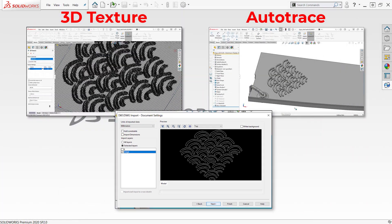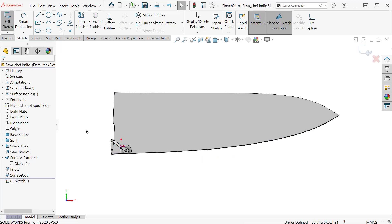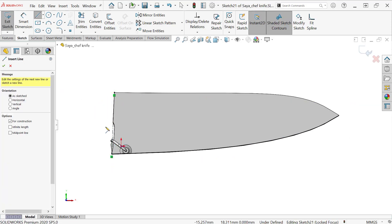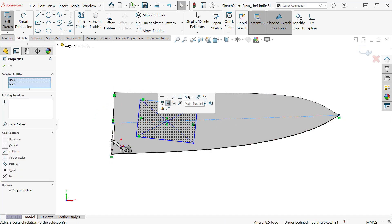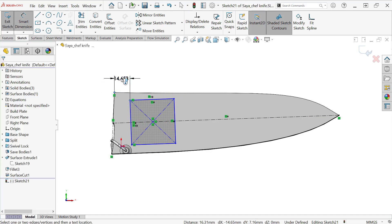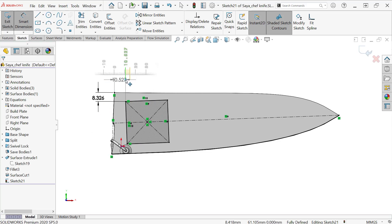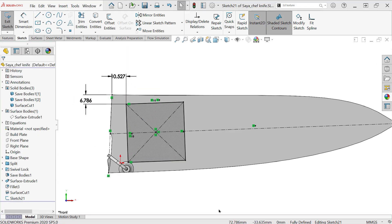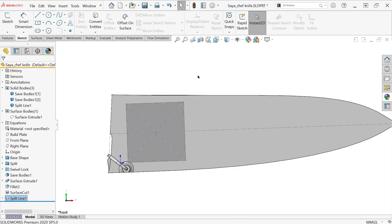The first thing we're going to start with is the 3D texture tool. This came out in 2019, and what it's going to do is take an appearance file that I add to a face. I'm making a little split-lined area here, and it's going to take that appearance and turn it into a mesh body — it actually turns the whole thing into a mesh body.